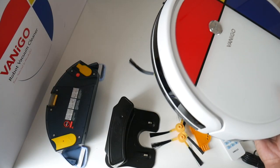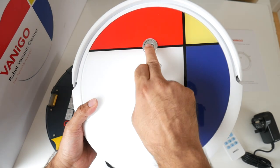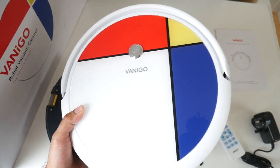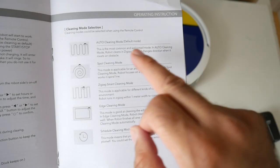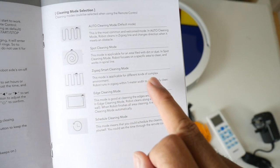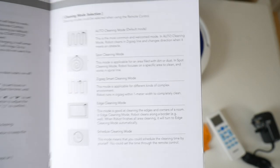And last but not least, here is the A3 itself. I like the colorful design and it feels very solid. There's a chrome metal power button on top — just press it and it will start cleaning in automatic mode. This vacuum cleaner has five cleaning modes: automatic (the default), spot cleaning, zig-zag smart cleaning mode, edge cleaning, and a scheduled cleaning mode.